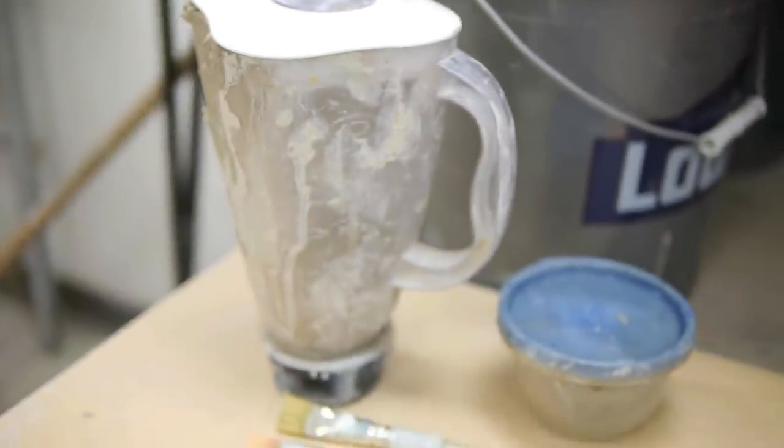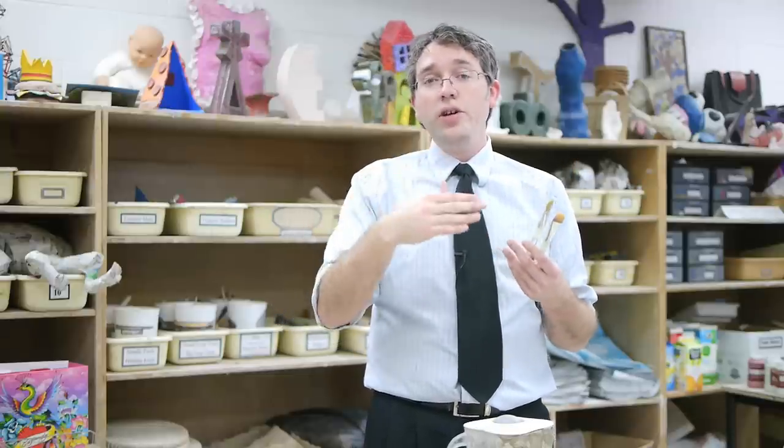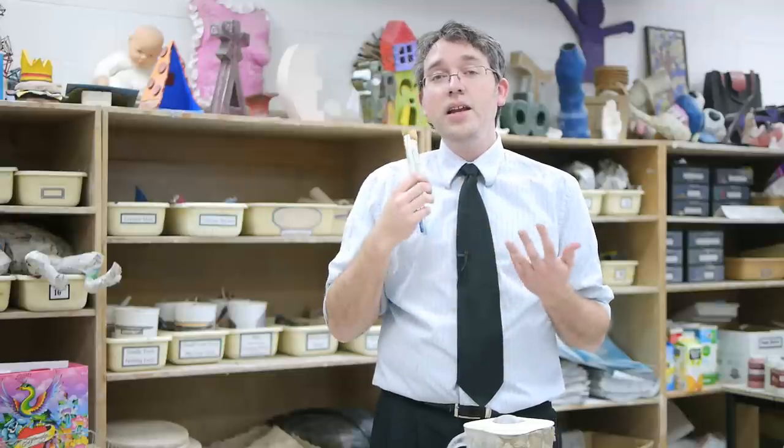The last thing for keeping things clean and usable is I always have a couple of paintbrushes at the table. Sometimes you need that feel and need to use your fingers, but if you're going with just coil after coil, scoring and slipping each one, using a couple brushes will really keep things cleaner. You can just dip them in, paint the slip on, and set that back down. Super easy to rinse out when you're done. It keeps the cup clean, it keeps the tables clean, and it keeps your kids' hands clean so they can keep working.